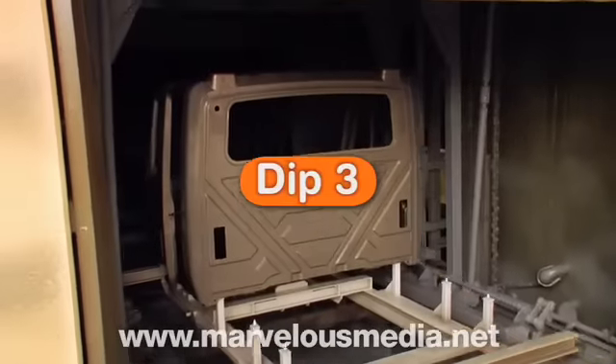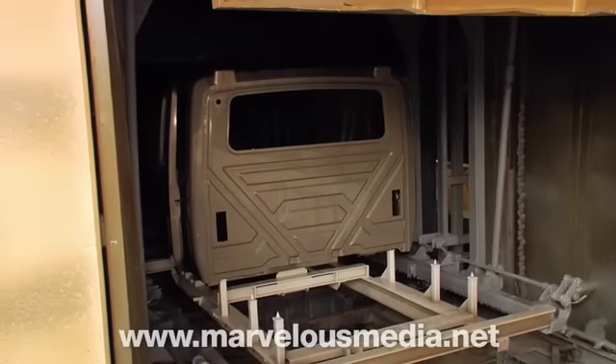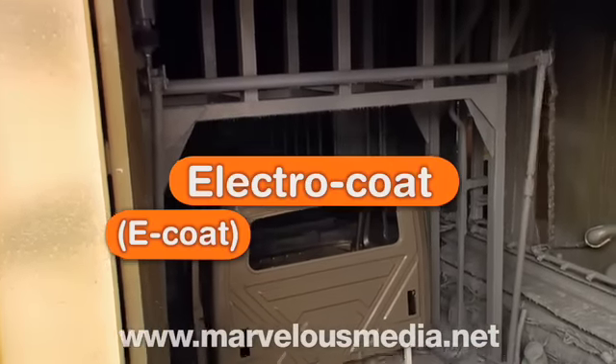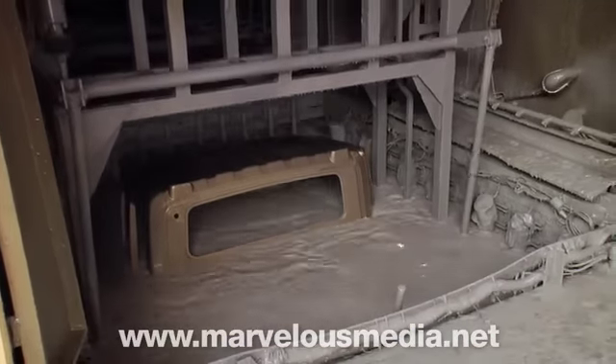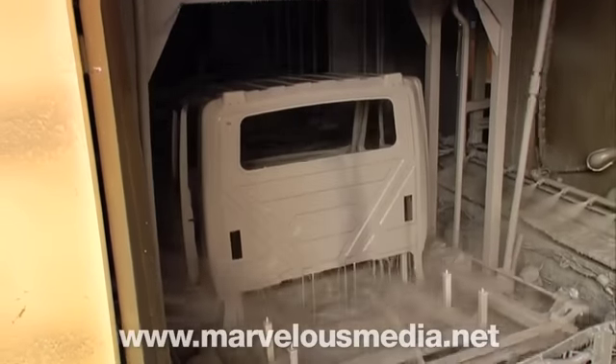Finally, in dip 3, a gray primer coat is applied to the cab. This layer is called an electro coat, or e-coat for short, because it contains electric charges that will cause the paint to stick to the metal like a magnet. This final coat further helps prevent rust inside and out.